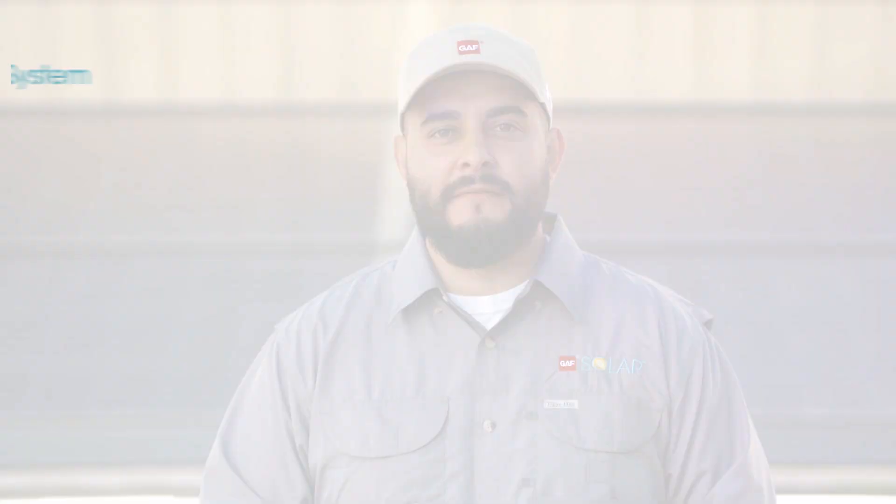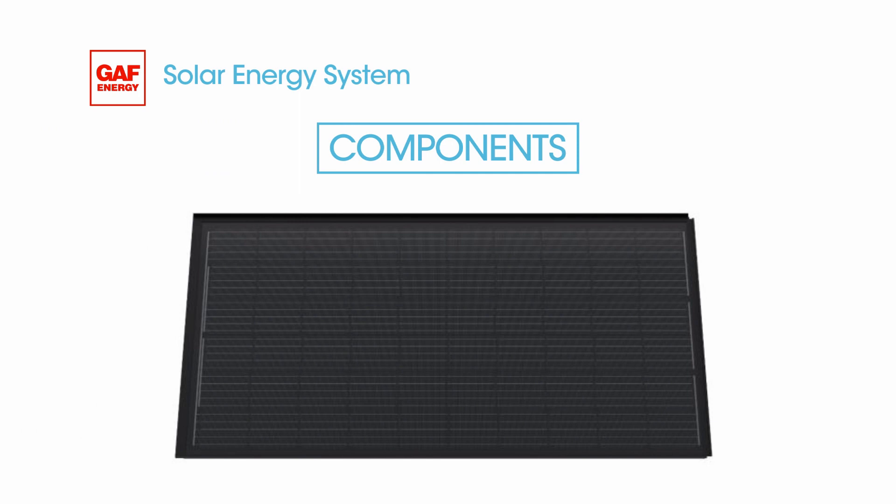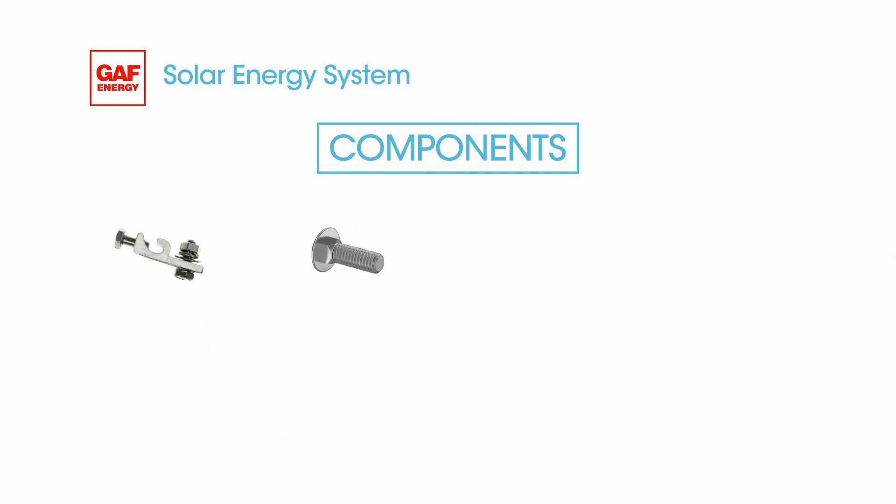On the job site, you'll likely get a pallet with all the packaged materials. Open them up and inventory everything prior to installation. The solar panel components include the panel and a variety of fasteners specifically made to work with them, like weeb lugs, carriage bolts, deck screws, hex screws, and dyno bond — a wire used as part of the grounding system.